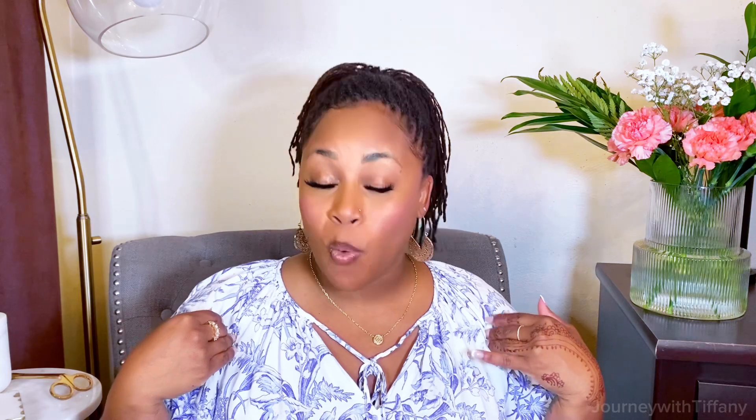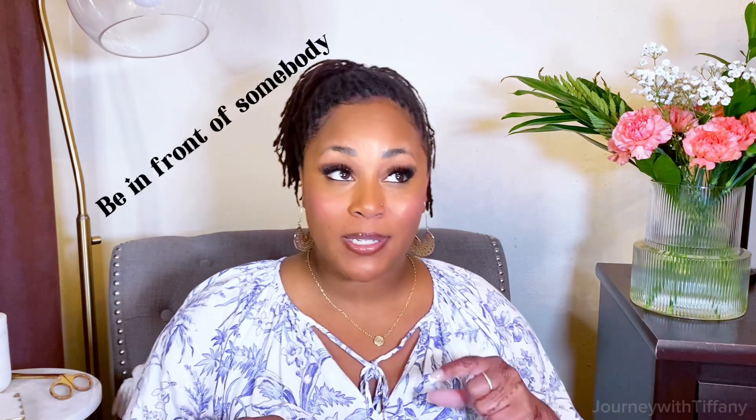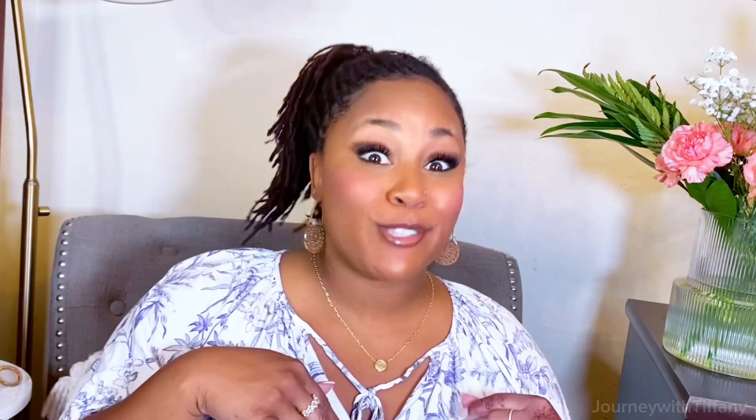Okay girls, we're about to talk about these pits because if you're like me, I sweat like a man. You've got to get these pits together because the sun is out in full effect. I don't know where you are, but I'm in Texas and baby, you're about to be sweating. And what you don't want is to be around somebody, next to somebody, and be smelling. So let's talk about how we get these pits together.